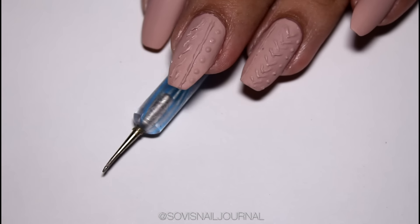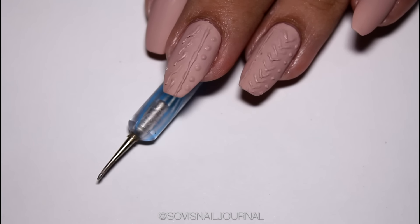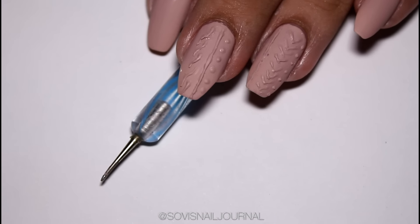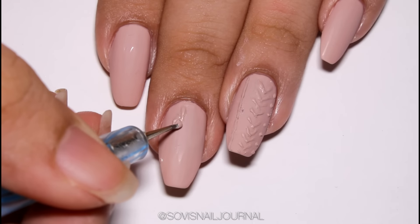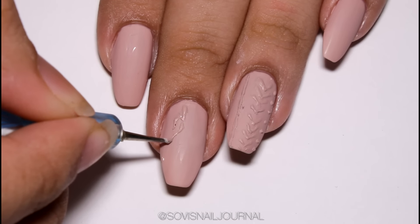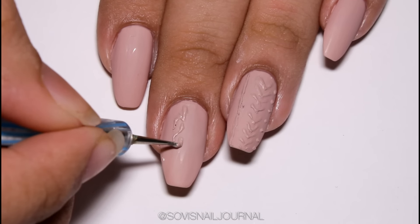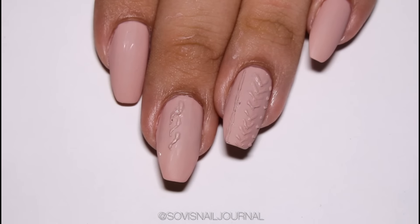For the next step, I highly recommend that you use a fine-tipped dotting tool as compared to an actual nail art brush, because it will ruin your brush — I'm not gonna lie. You use your dotting tool to grab that combination of nail polish and powder that we have already mixed.